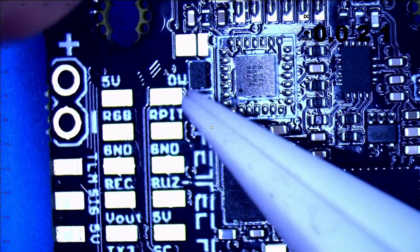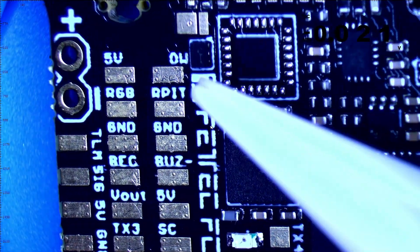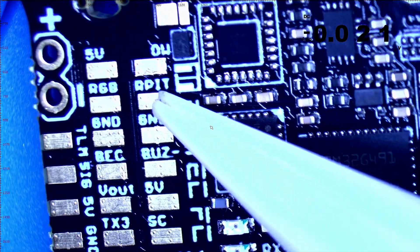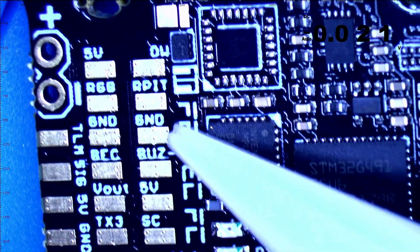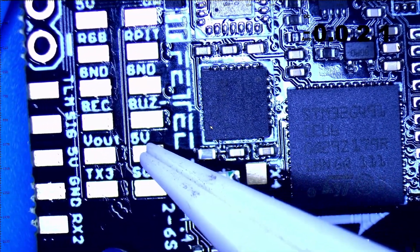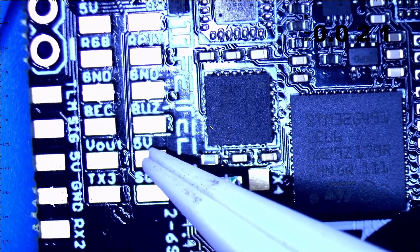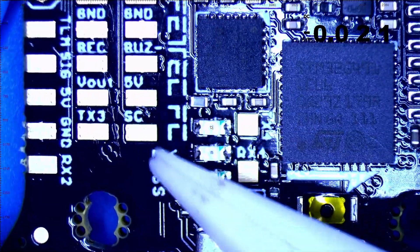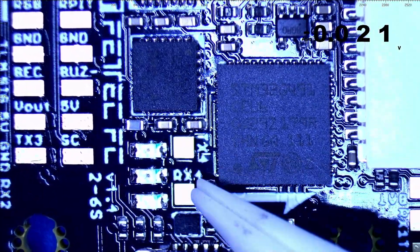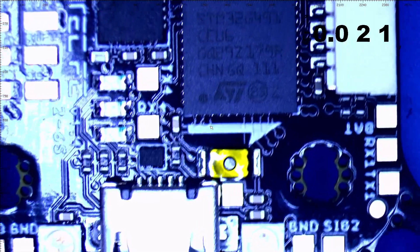The next row of pads — that is your OW pad, which is for FETTECH one-wire. If you've never used it, it's awesome. Right here we've got our RPit, which is RealPit. We've got a ground, buzzer minus, and then your 5-volt which is your buzzer plus. If you're not running a buzzer, you can use that 5-volt for whatever you want. Underneath that we've got an SC pad, and a TX4 and RX4 right here — super awesome.